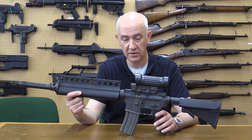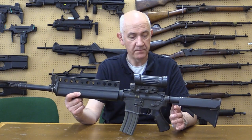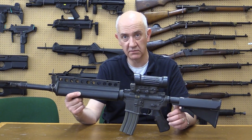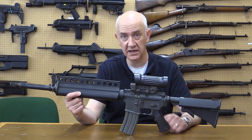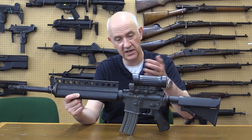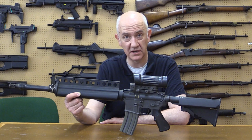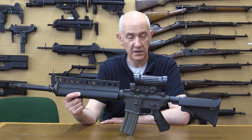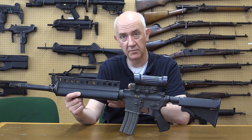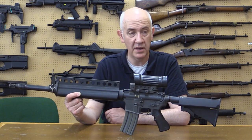So, the Colt entry into the ACR rifle program — how did it fare? One of the big problems was that the soldier carrying it had to carry two types of ammunition: the duplex ammunition for high hit probability out to about 300 meters, and if you wanted any long-range shots, you had to carry standard ball ammunition — which seemed a strange way of getting a solution. If you got those mixed up, it didn't cause any safety issues because the rifle would chamber both types. They used standard magazines, so you could mix and match — even in the same magazine, although that wouldn't really do you any favors.